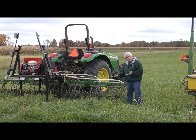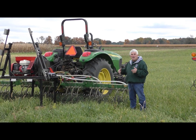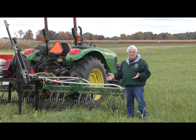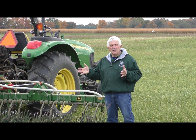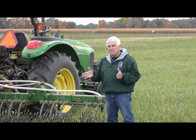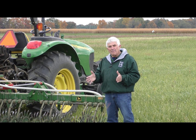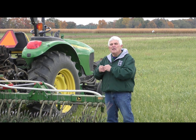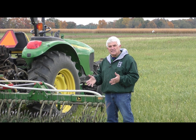Another method people are using to establish cover crops in growing crops — corn, for example — is farmers going in with high boys in the standing crop. They're going aerial seeding, flying on cover crops in the corn, and they're usually waiting approximately four to six weeks before harvest. As that crop starts to senesce and die down, it allows the sun to get in and allows that cover crop to get established and growing.